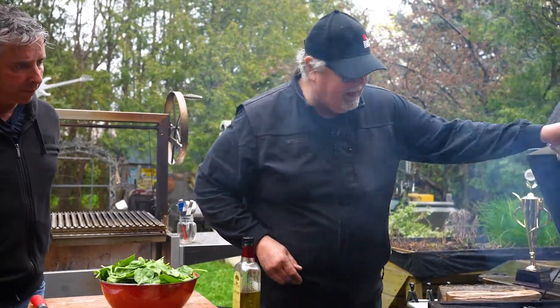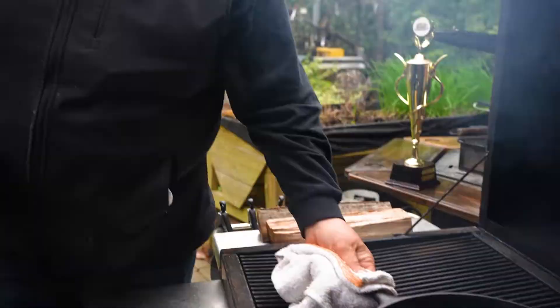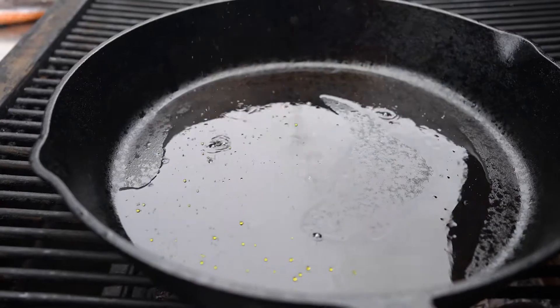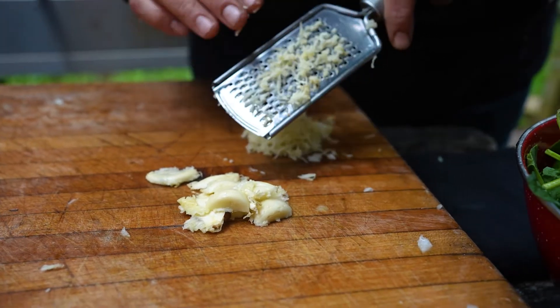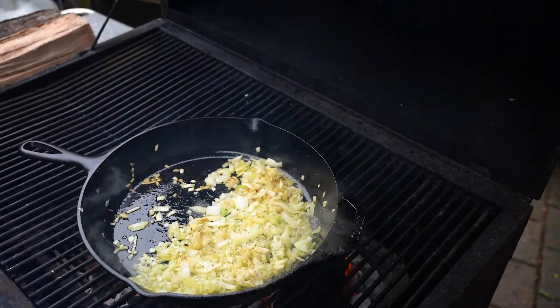First things first, we've got to get the things we need going here for a little bit, because the tilapia won't take too long. For this dish I've got my cast iron pan. I love every grill and every smoke — there's not one I don't like. We need a little bit of onion, a little bit of garlic, a pinch of salt and pepper, a little pinch of lemon pepper.